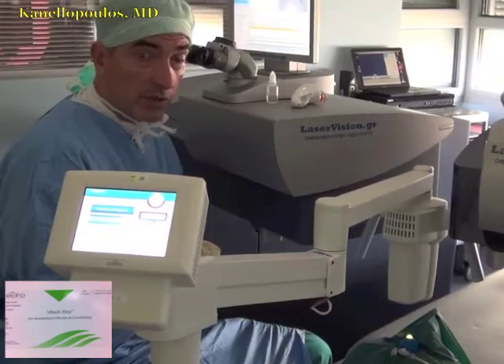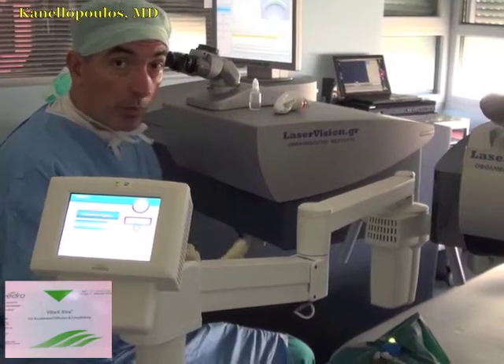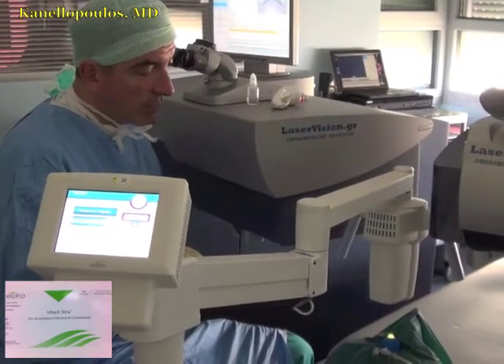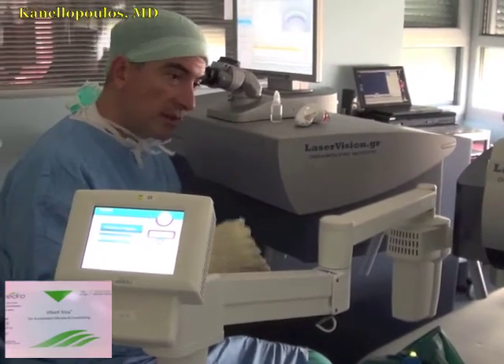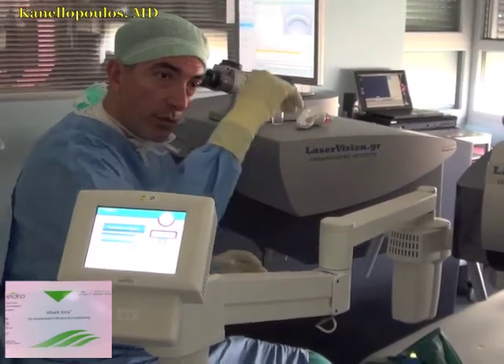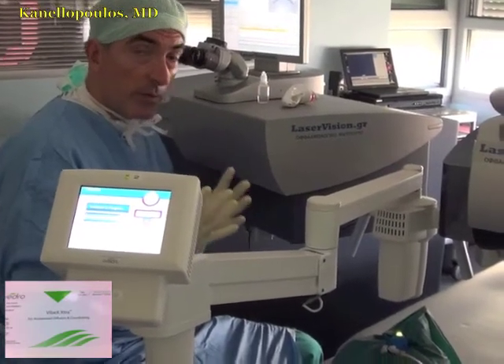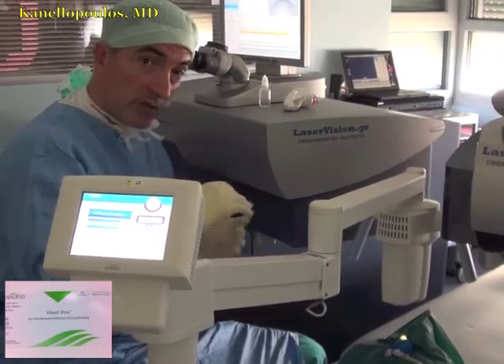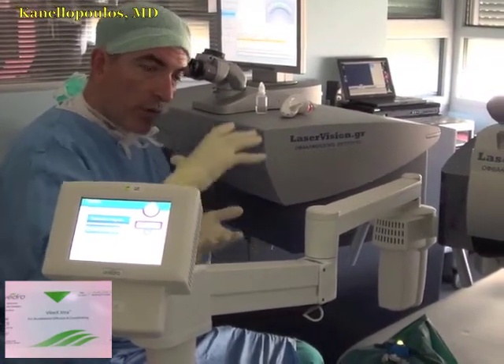This is a higher concentration of riboflavin — 0.25% versus 0.1%, which is the classic dextran-based riboflavin. In essence, what we're trying to do is have UV light go through the translucent cornea that is not soaked with riboflavin, reach the pocket, which now has diffused riboflavin over and under it.